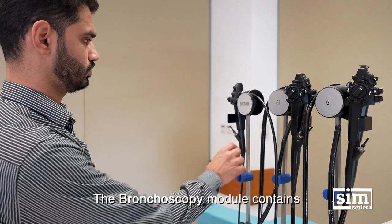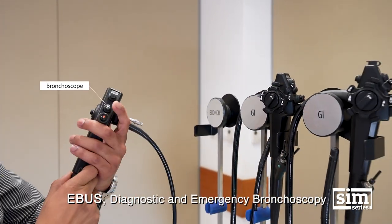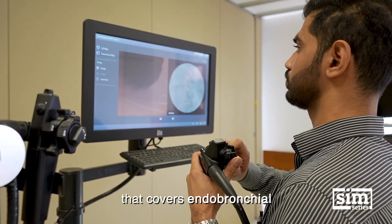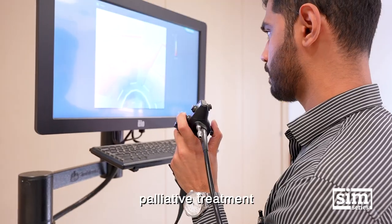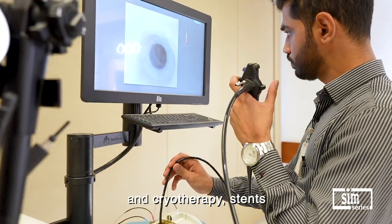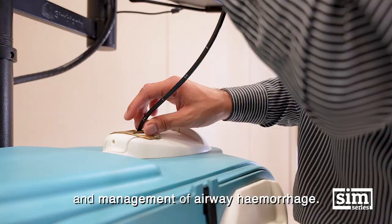The Bronchoscopy module contains EBUS, Diagnostic and Emergency Bronchoscopy that covers endobronchial palliative treatment with electrocautery, Argon Plasma and cryotherapy stents and management of airway hemorrhage.